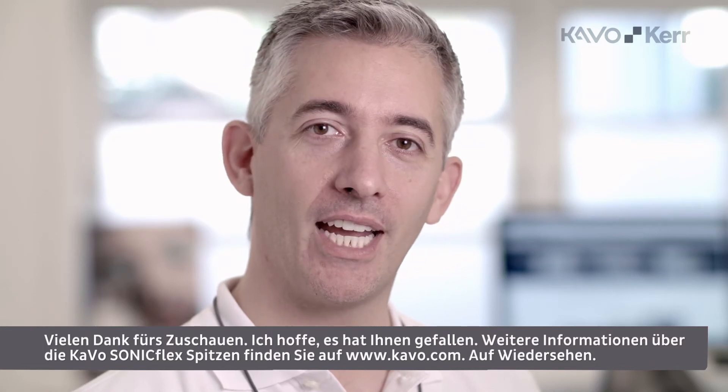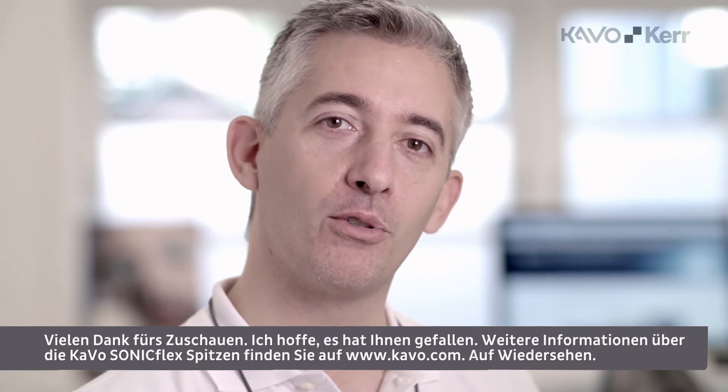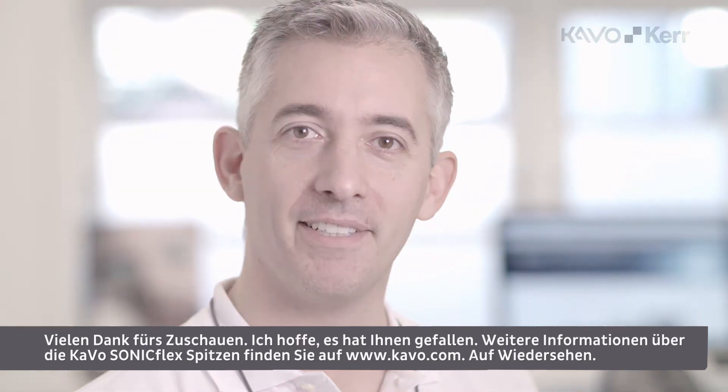Thanks for watching, hope you enjoyed it. For more info about the CAVO Sunnyflex tips, please go to the website CAVO.com. Have a nice day!